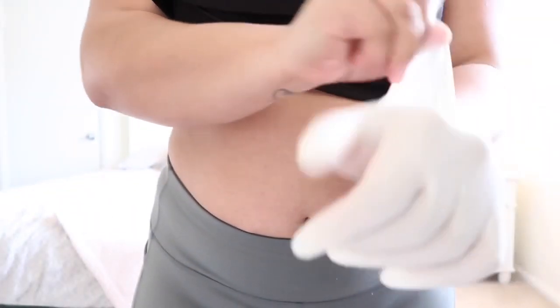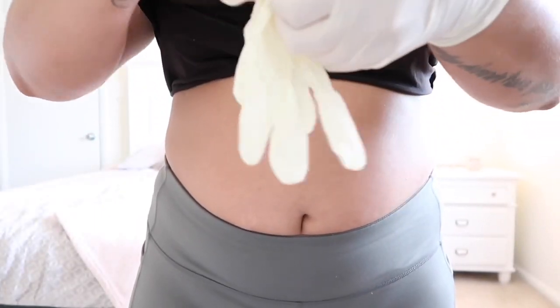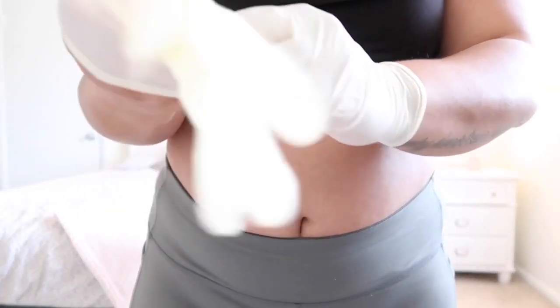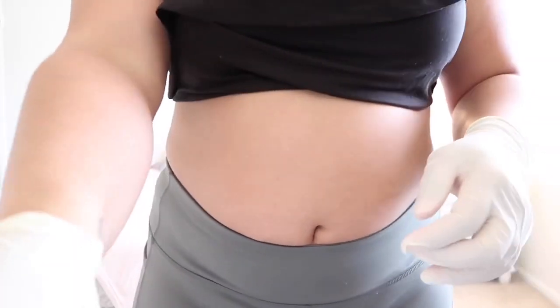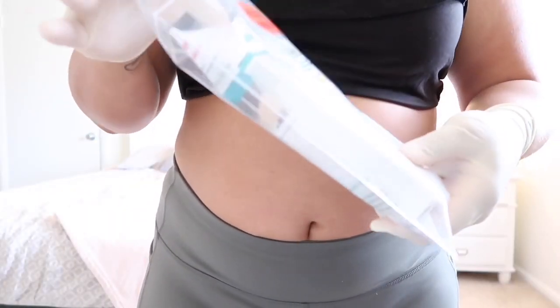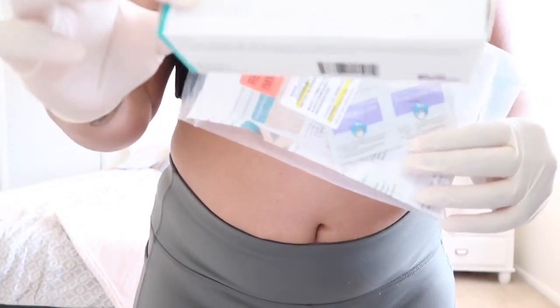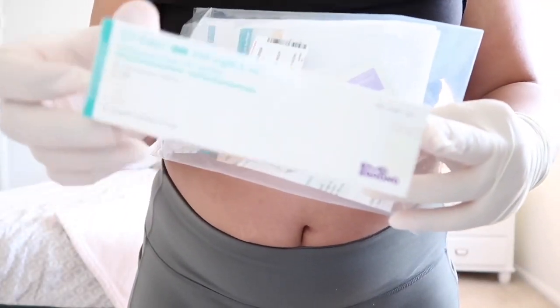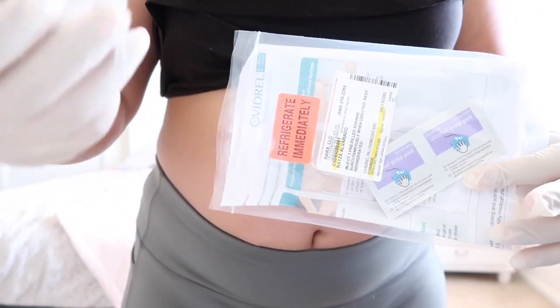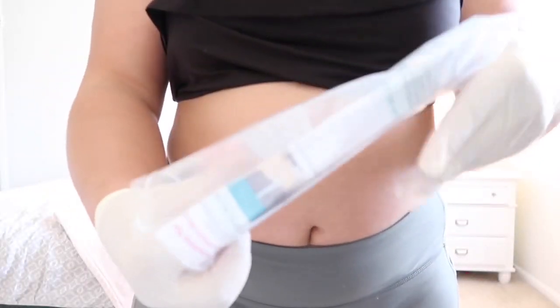First, we're going to start off by putting some gloves on. I don't know if they provided gloves, but just in case they didn't, I have my own. Now I'm going to take the medicine out of the package. I had to keep it refrigerated, but it says to take it out of the fridge an hour before use so it can be room temperature.